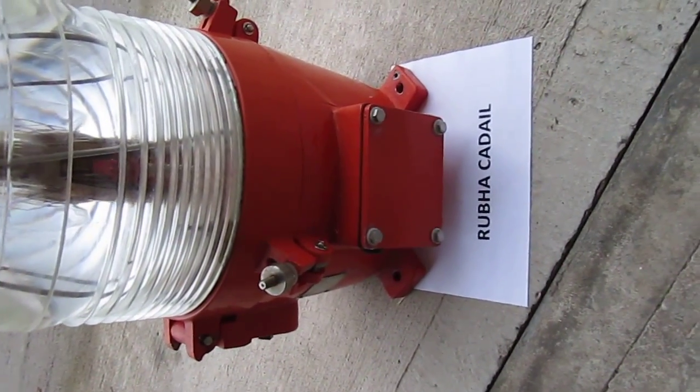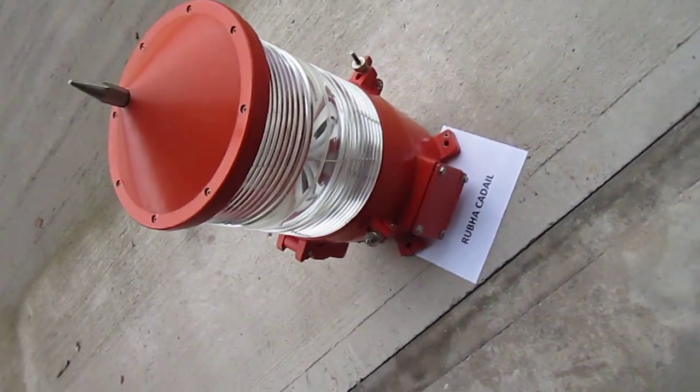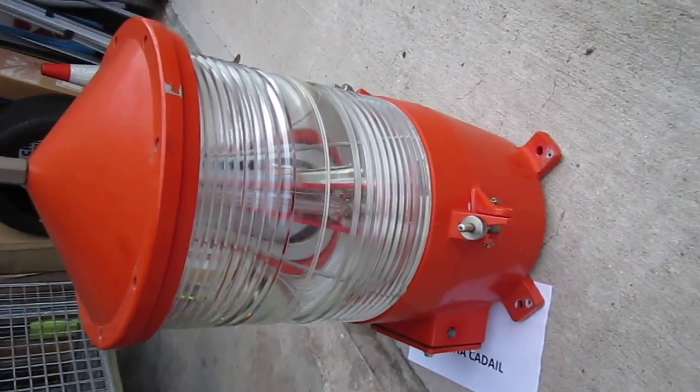This lantern's from Rubha Cadail — that's its original site, that's its provenance in Scotland. It's in very good condition; there's no chips on the glass, and it has a hand-polished Fresnel lens.